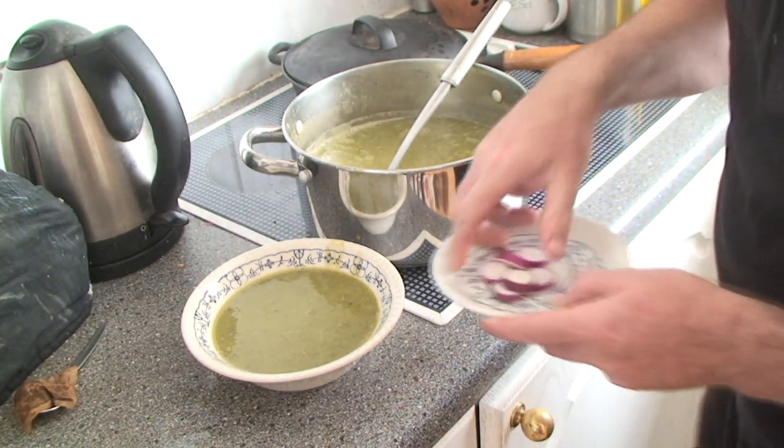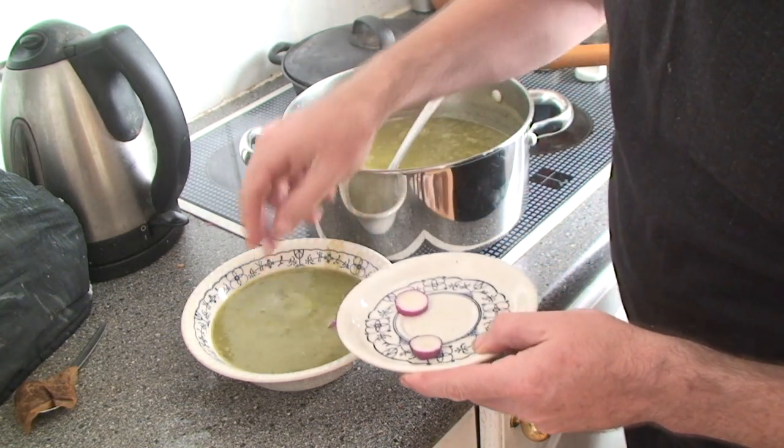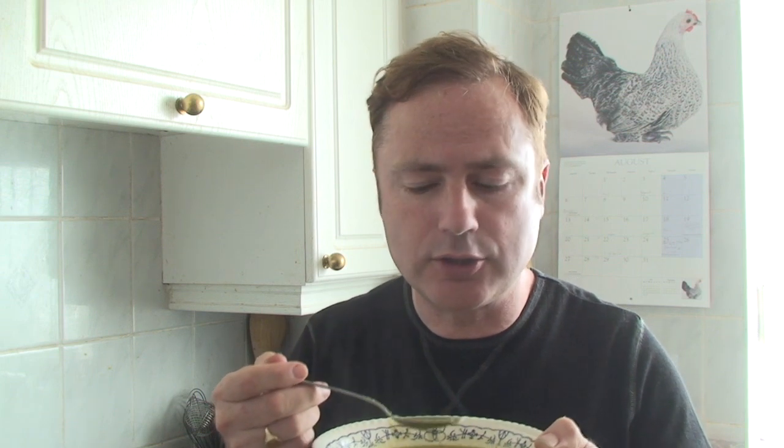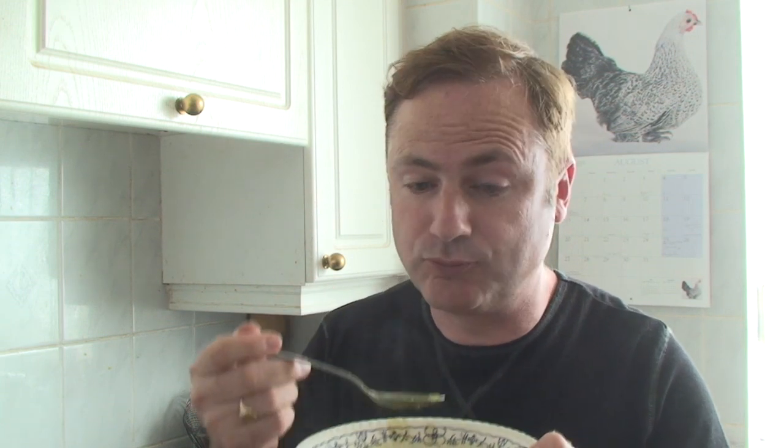For one final touch, a garnish of one chopped radish. Hmm, not bad - definitely not bad for something that you'd normally have thrown onto the compost heap or fed to the chickens. So this is me sorted for dinner tonight.